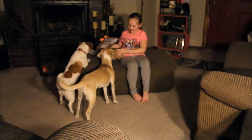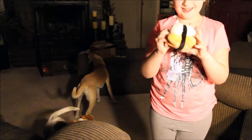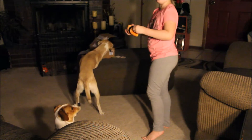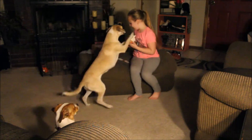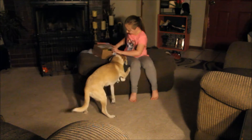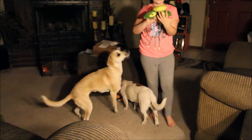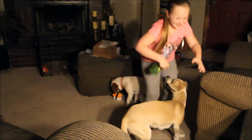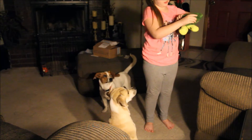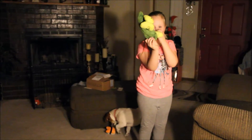Bring it up closer to the camera so people can see it — don't let the dogs get it yet. We got sushi! I can't remember what color. There's something inside here — I feel something right here inside. We got a piece of sushi. What else? We got some beans — they actually squeak and the sides come out. Just some beans hanging out.